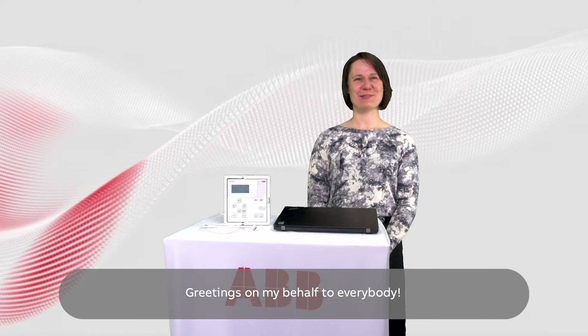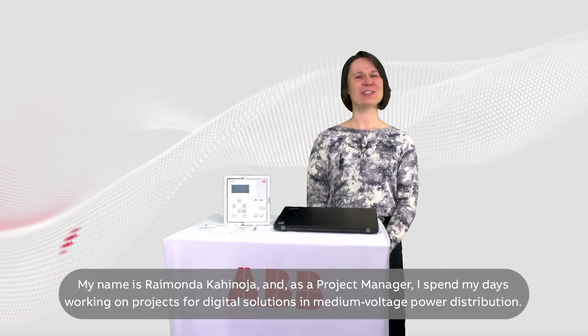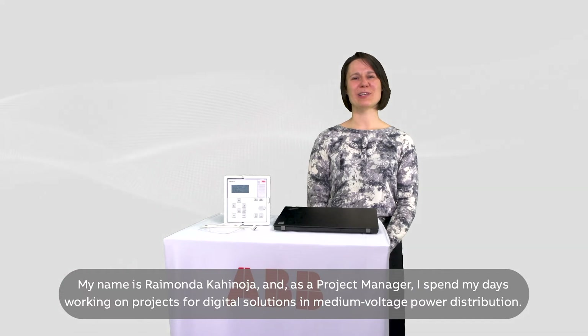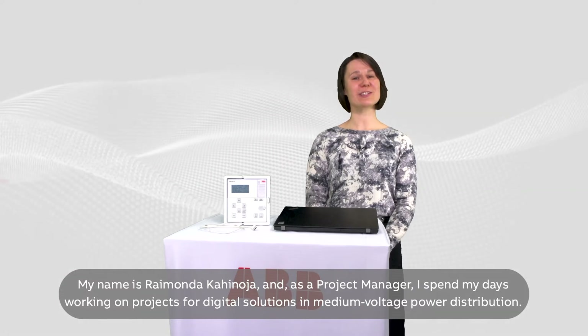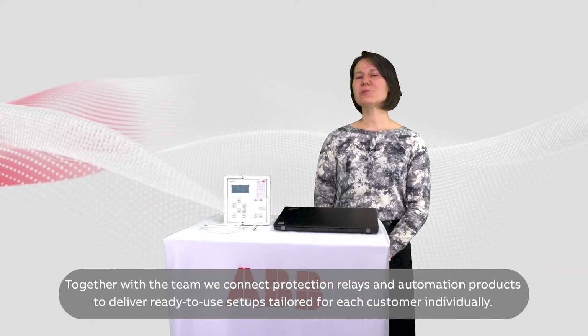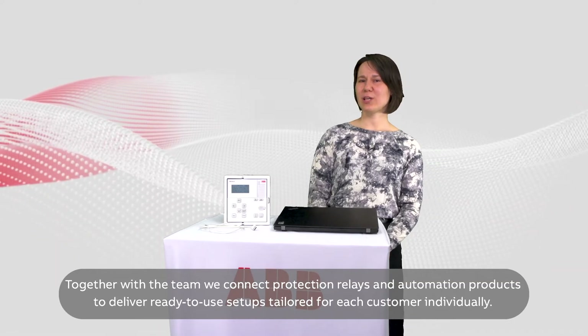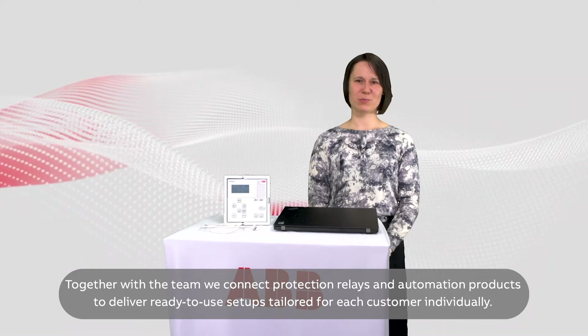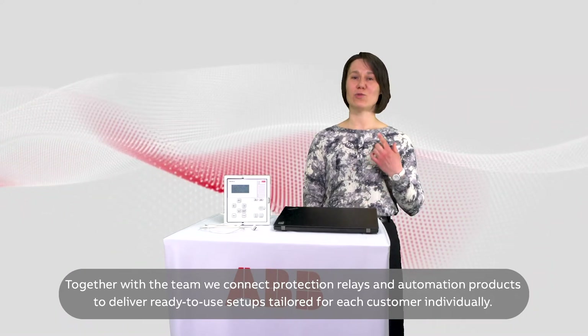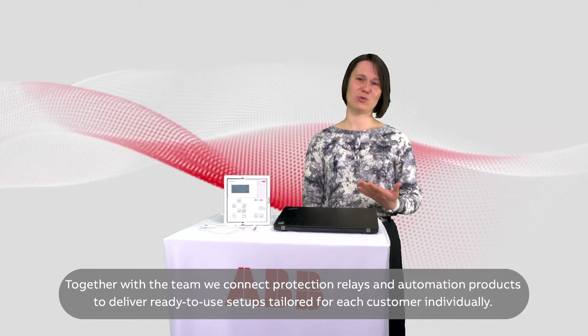Greetings on my behalf to everybody. My name is Raimonda Kahinoja, and as a project manager, I spend my days working on projects for digital solutions in medium voltage power distribution. Together with the team, we connect protection relays and automation products to deliver ready-to-use setups tailored for each customer individually.